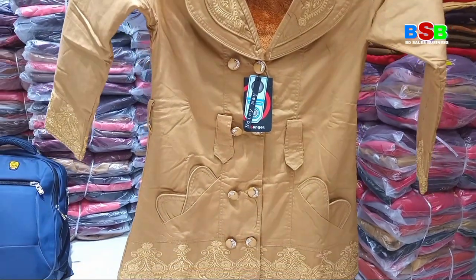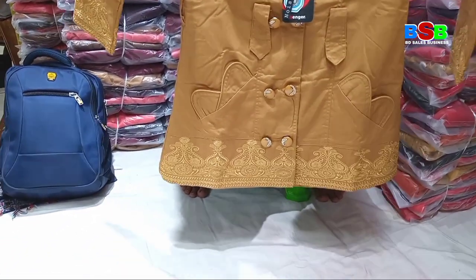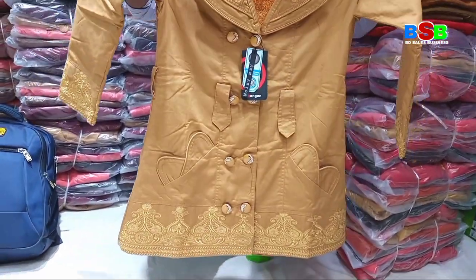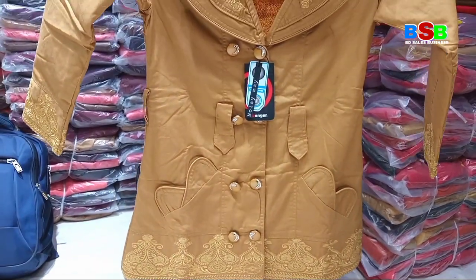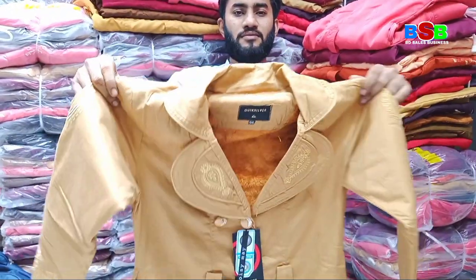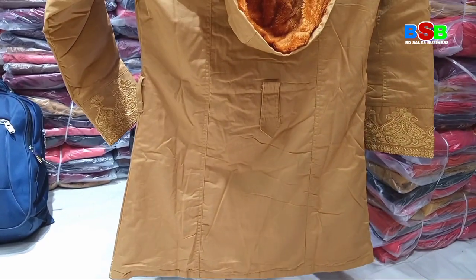I would like to use my own design. I would like to use 3 sizes: L, XL, XXL.